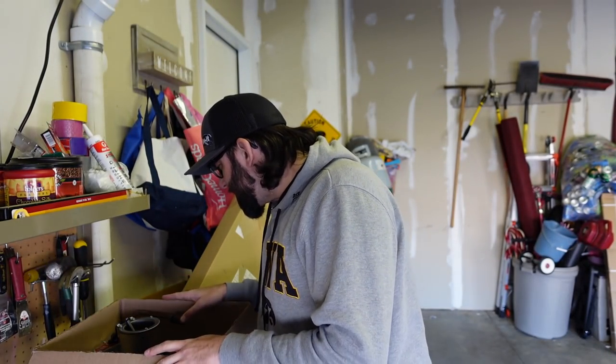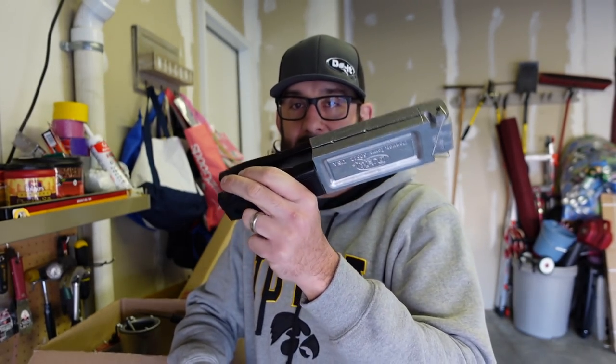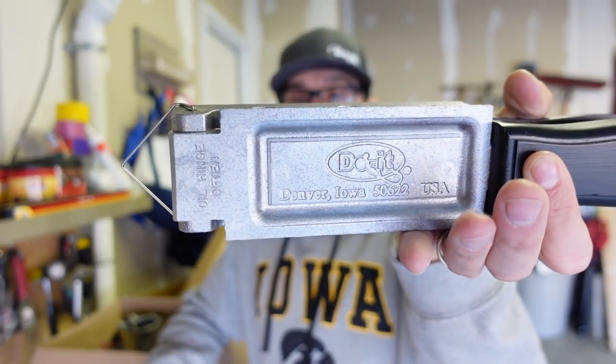I'm going to throw the camera on the tripod and take you through what I got and what we're going to be doing today. So first off, you have the molds. If you've read up on jig making or watched anybody do it, this is probably the thing you notice most. You can see these are Do-It molds — they make all their own molds in-house. I hope to be able to travel up to the plant in Denver, Iowa where they do the CNC machining and see their whole warehouse. Pretty cool — happy to show off that there's more than just corn here in Iowa.